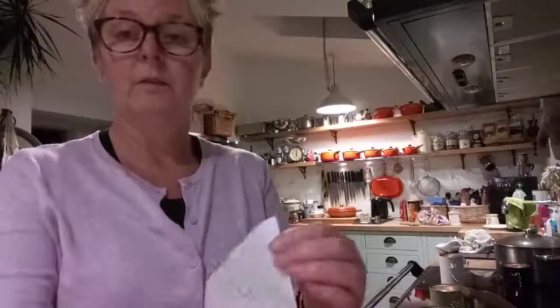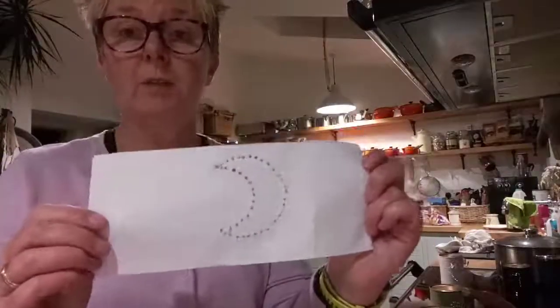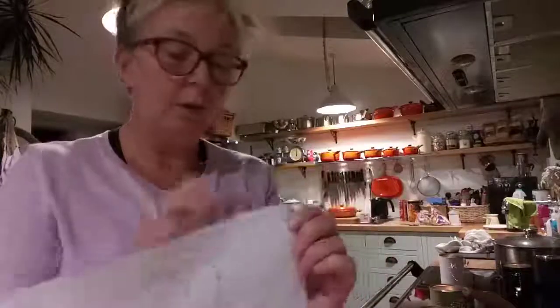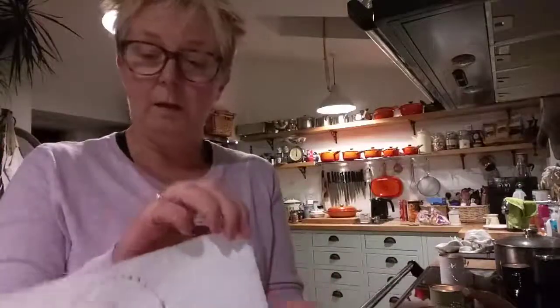Measure around your can and from that you'll get your template, and from your template for your piece of paper, draw your design on it that you want. This one I've done a very simple moon.